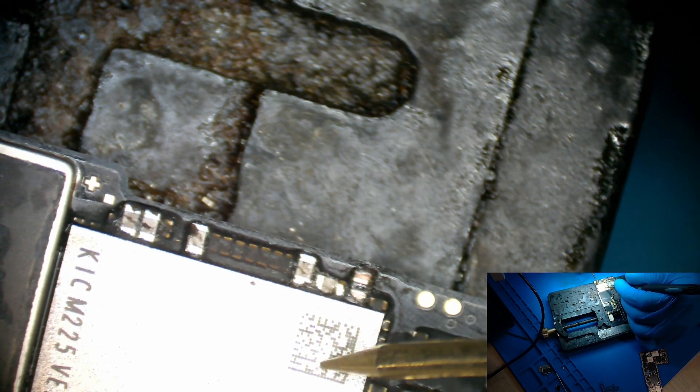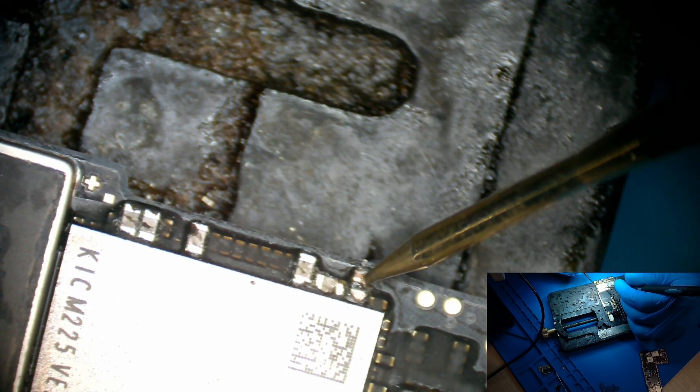Now let's test — let's measure and test to see if it's still short. We got a little short — no more short.